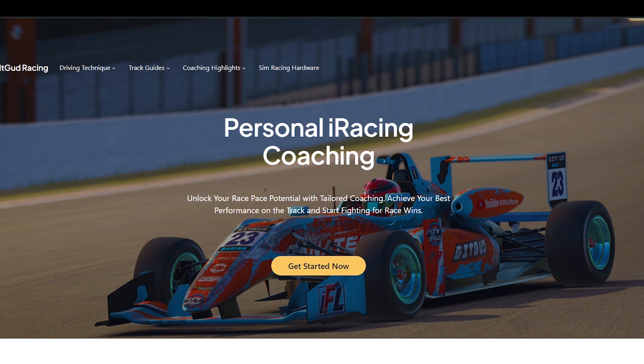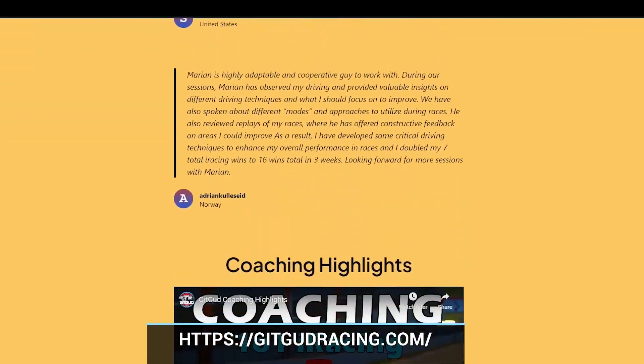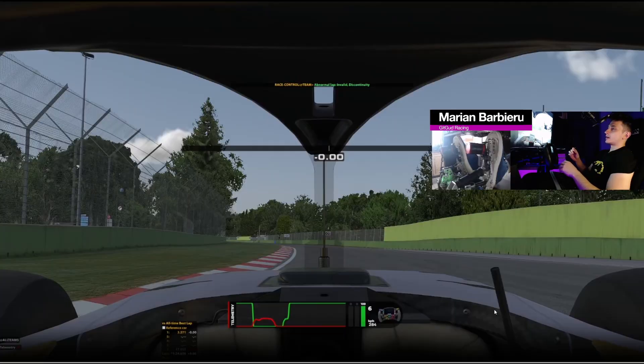Do you want to improve at a quicker pace? Check out getgoodracing.com where I'm offering the most accessible coaching sessions on the market. Now for the track guide.